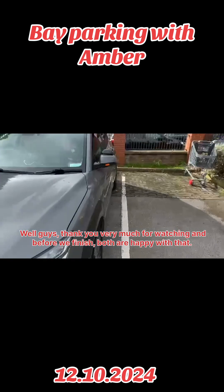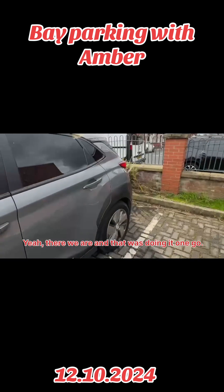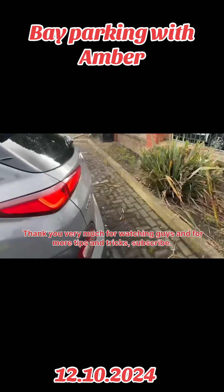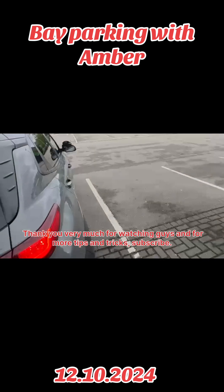Well guys, thank you very much for watching. And before we finish — boss, are you happy with that? Yeah. And that was only one go. Thank you very much for watching guys. And for more tips and tricks, subscribe. Thank you for watching. Goodbye.